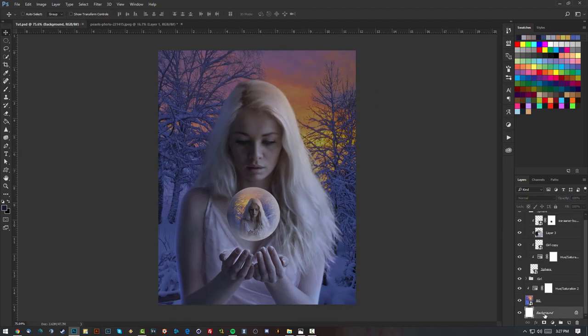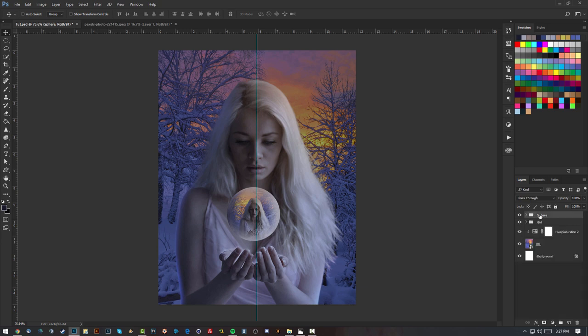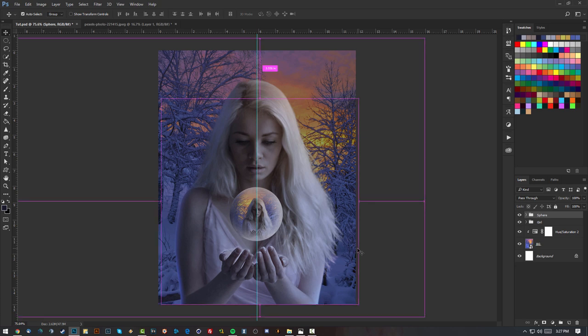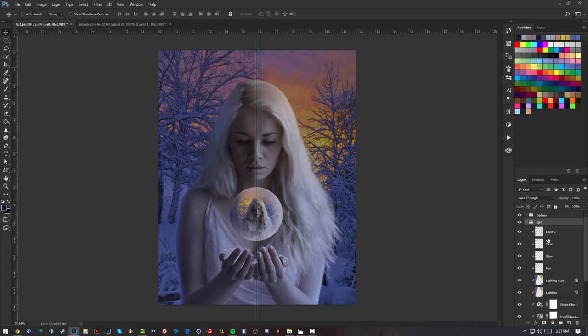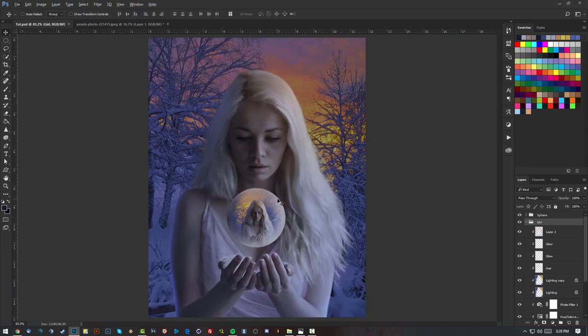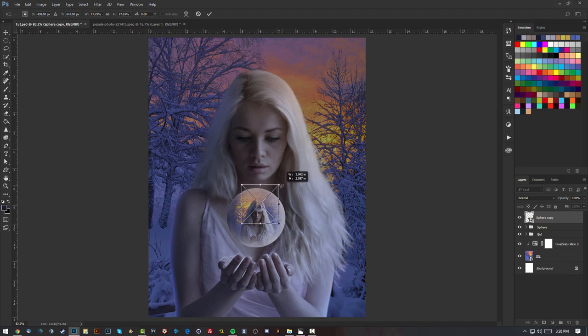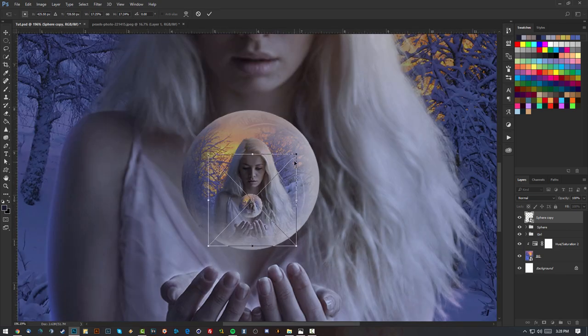Before going further, I'm going to grab my ruler and put it in the middle of the piece to make sure everything is centered. The girl seems centered but the sphere isn't, so I'll move the sphere a bit to the right. I'll also move the girl slightly. Then I'll take a copy of the sphere layer, convert to Smart Object, resize it, and put a smaller sphere inside the main sphere.